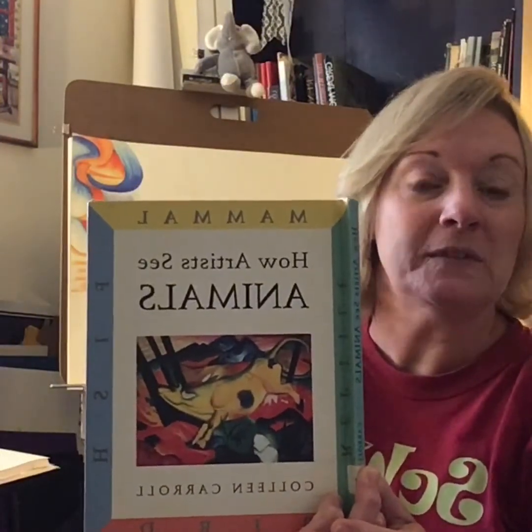Hello, fourth grade leopards. Welcome to one of two readings of books that are companions to our study of our state bird of Indiana, the Cardinal. This reading comes to you from How Artists See Animals by Colleen Carroll, and it will go through four paintings by famous artists and share how they see birds when they create.